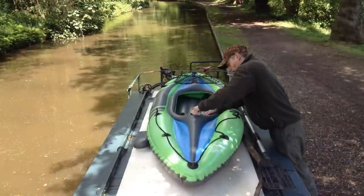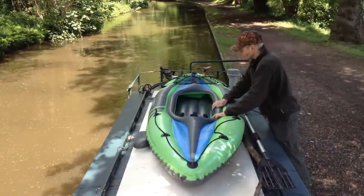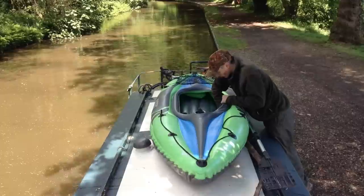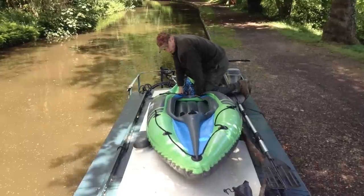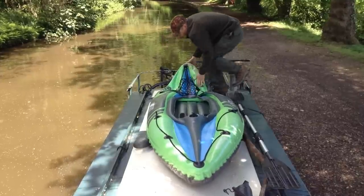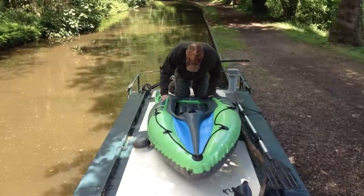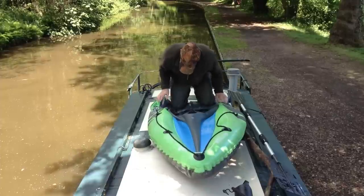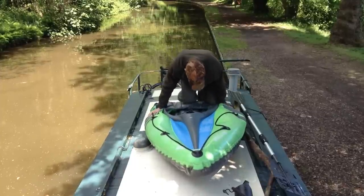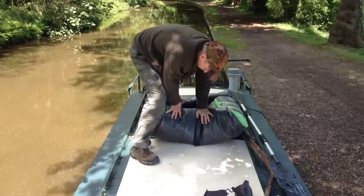Without further ado, let's get up on that roof. As you can see we are up on the boat roof, and this was a bit of a rush job on this particular attempt. I didn't quite manage to get all of the air out because I was in a rush waiting for my Nan and Grandad to arrive to go boating — so you'll see later that I can't get everything into the original kayak bag. Don't worry though, I've got footage of everything in the bag from a successful attempt.